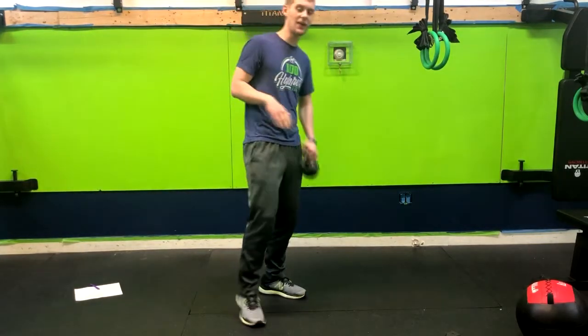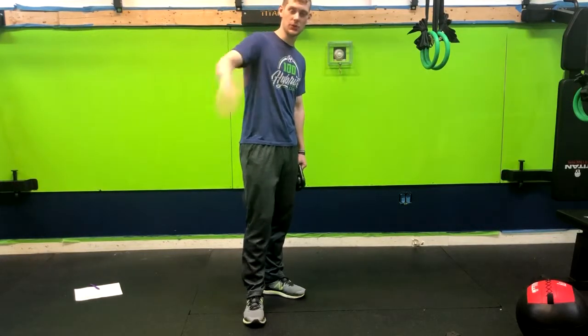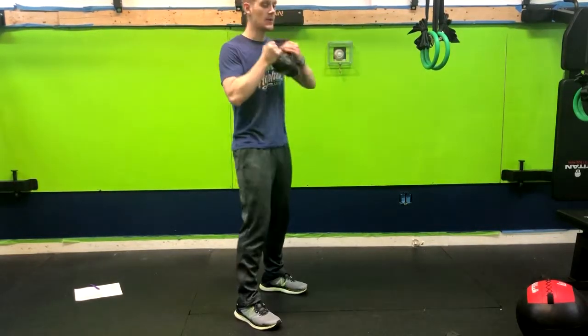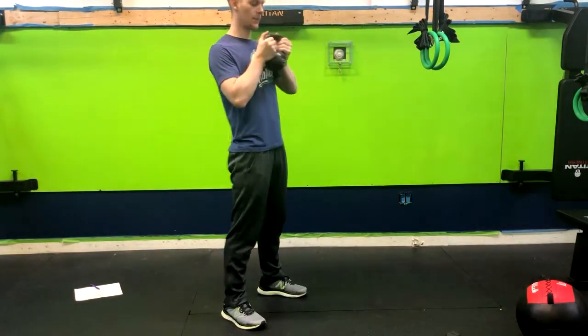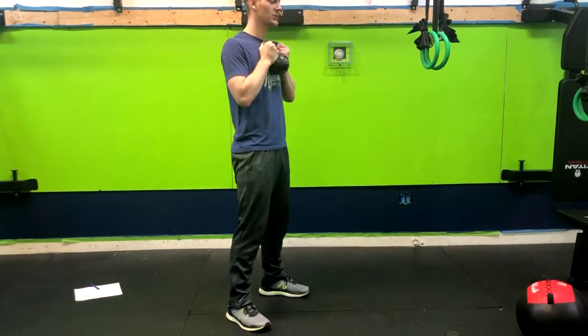In the 1.5, we do the half movement first, then we do the full one. In the goblet squat, we're going to hold the weight up here by the horns, feet about shoulder-width apart with our toes out.